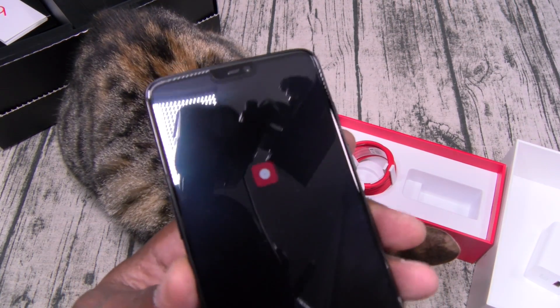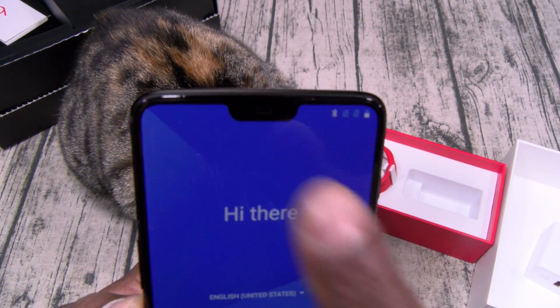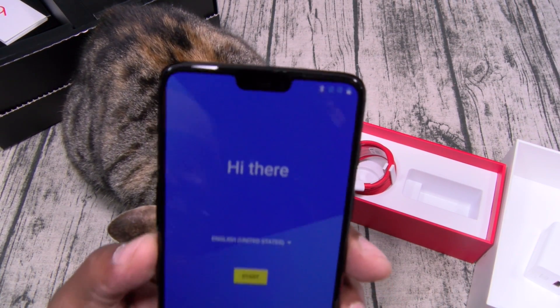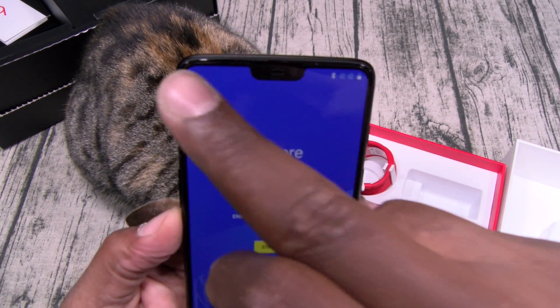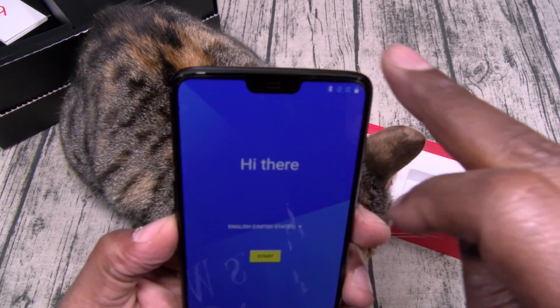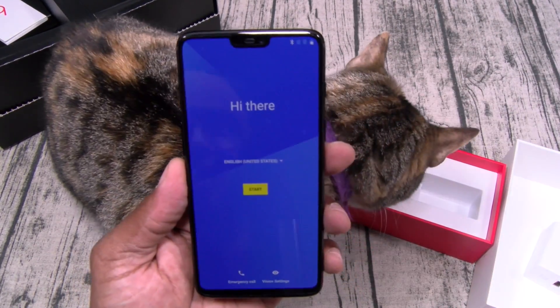On the front, you got a little bit of a notch. I don't really care about notches anymore. I know a lot of people hate the notch, but I'd rather have the notch and full screen on the top on both sides than just having a big black bar on the top.